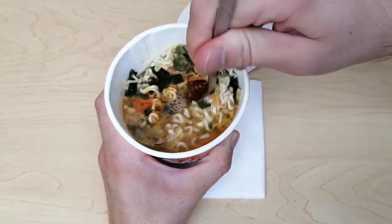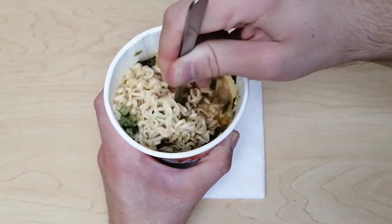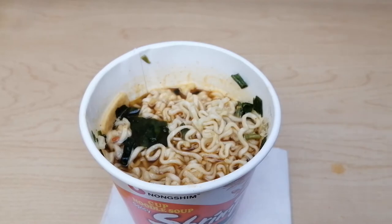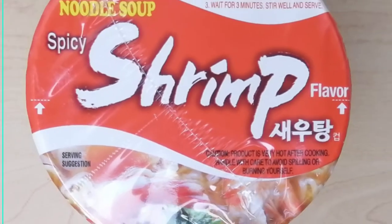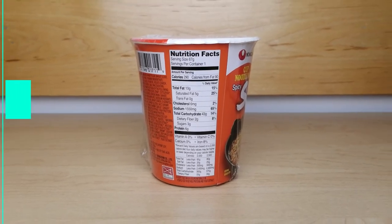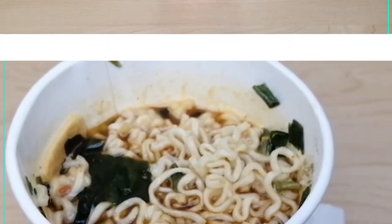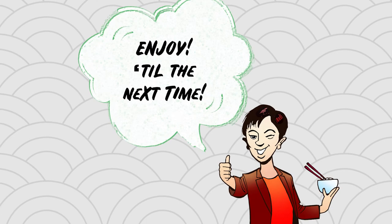After waiting for three minutes, stir the noodles and enjoy. If you love spicy ramen, then this is for you. Enjoy.